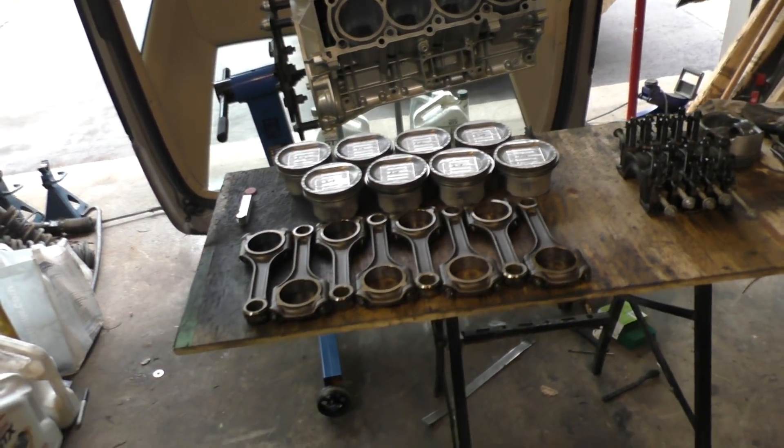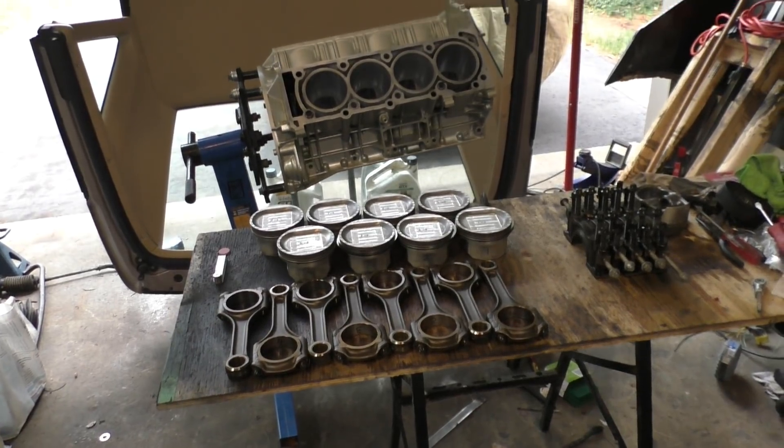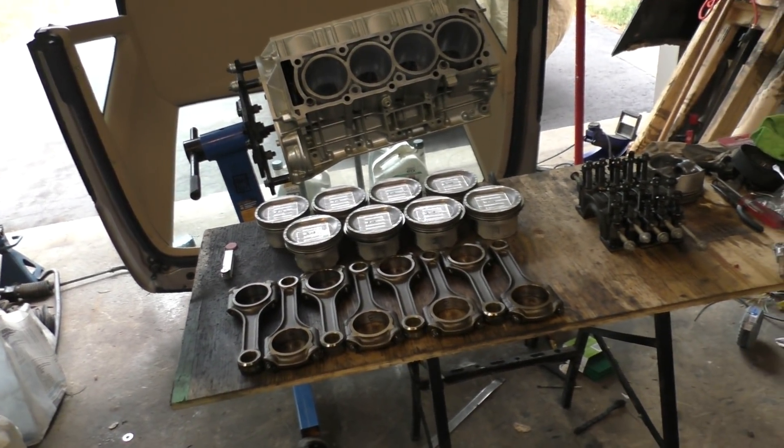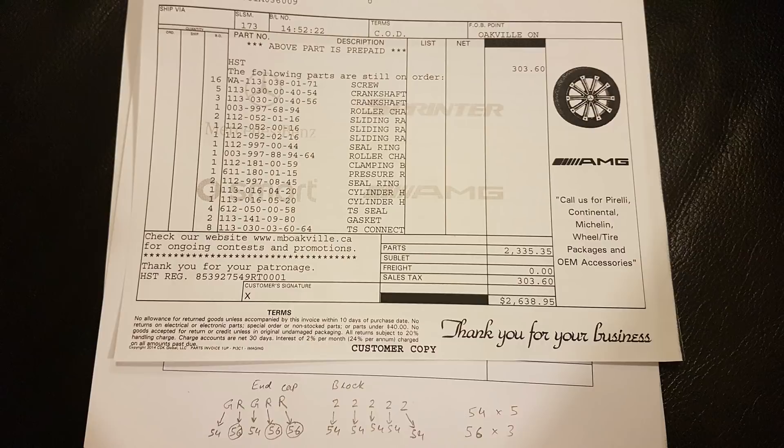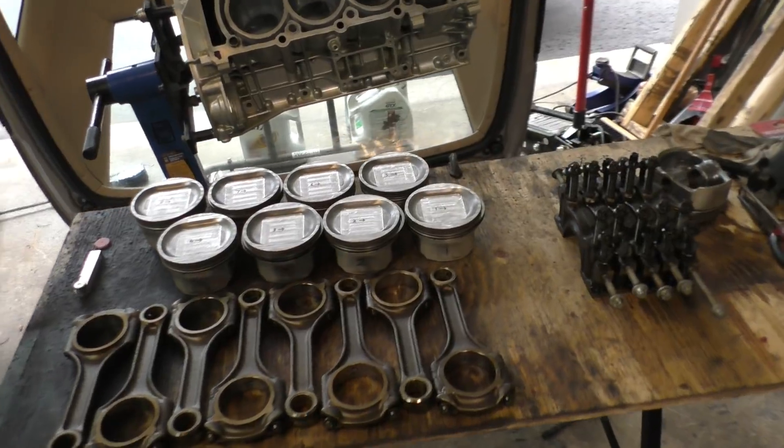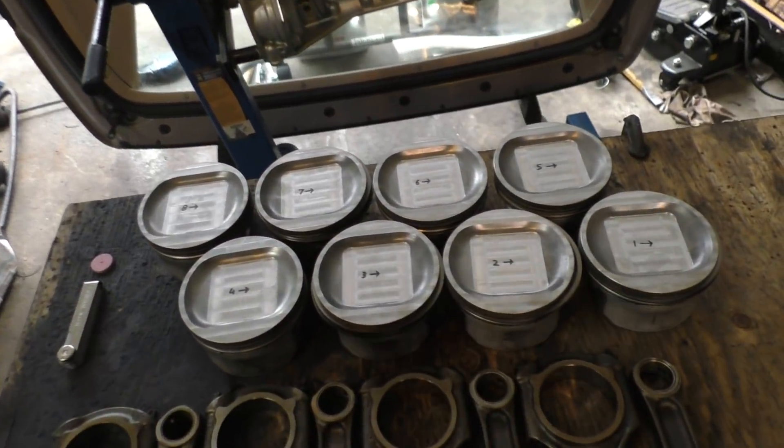It's actually not that difficult to order the bearings yourself — you just have to make sure you order the right numbers. I went to the dealers, made sure the order is right, and hopefully the parts should be arriving in a few weeks. I'll know for sure whether the parts and everything will match up, and hopefully I can continue putting this engine back together. But for now let's get into machining the pistons.